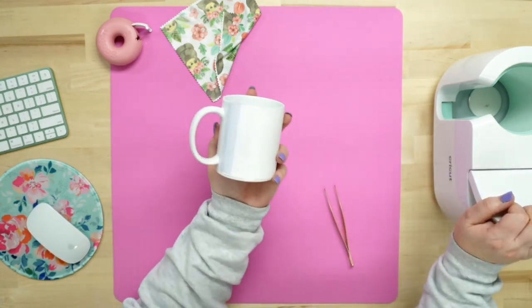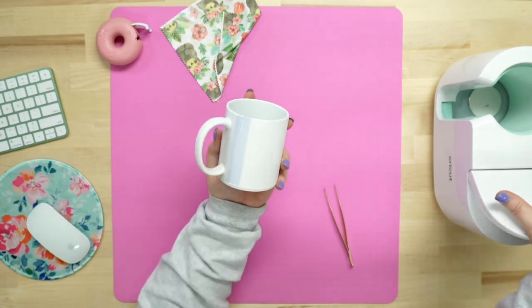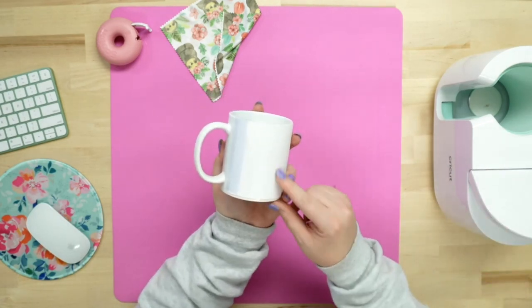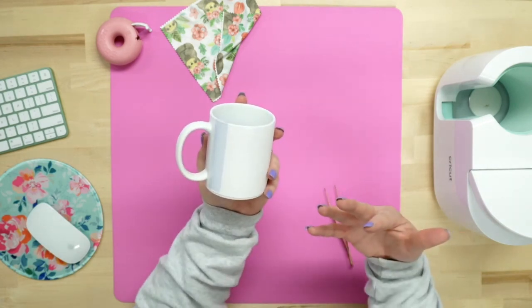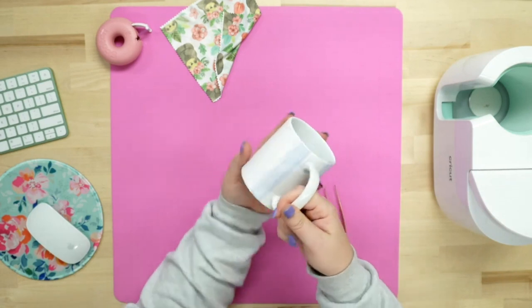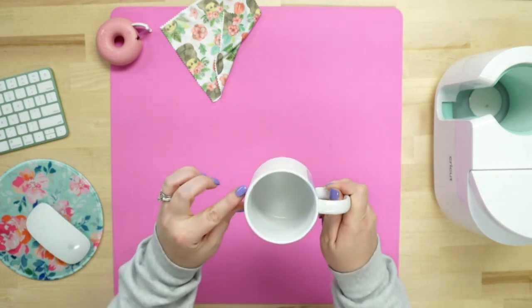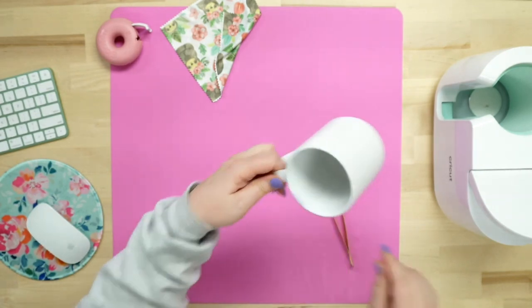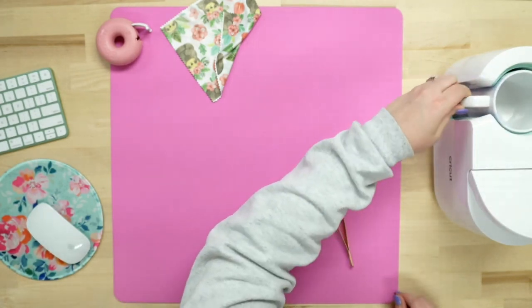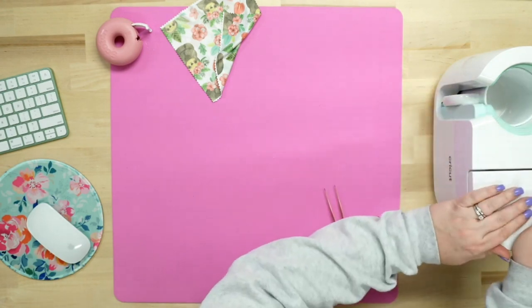When I first started using my mug press, I would use parchment paper to protect it, but I've found that nothing usually bleeds through, and I haven't had any issues. So now I simply stick it in the mug press. Once you have it wrapped, make sure there are no gaps on the top or the bottom, then center it in the mug press.